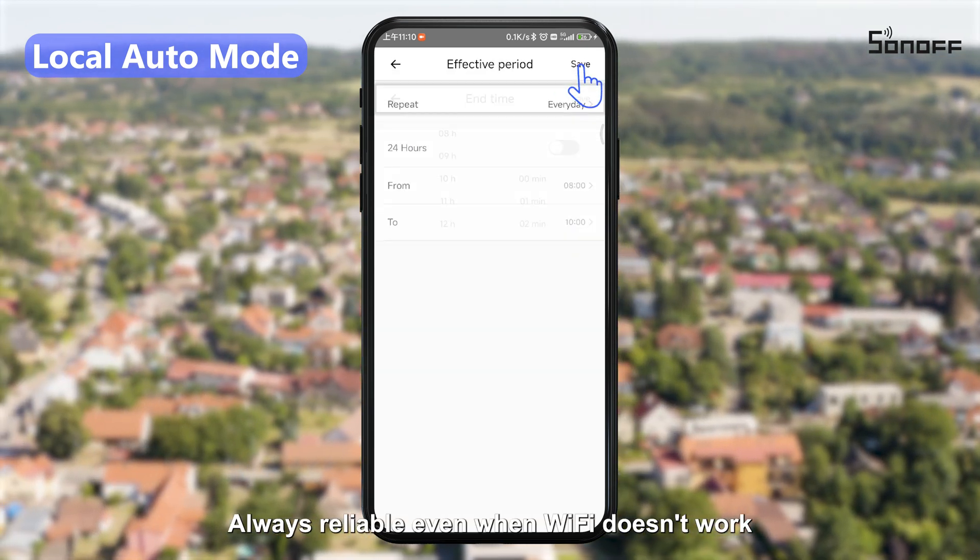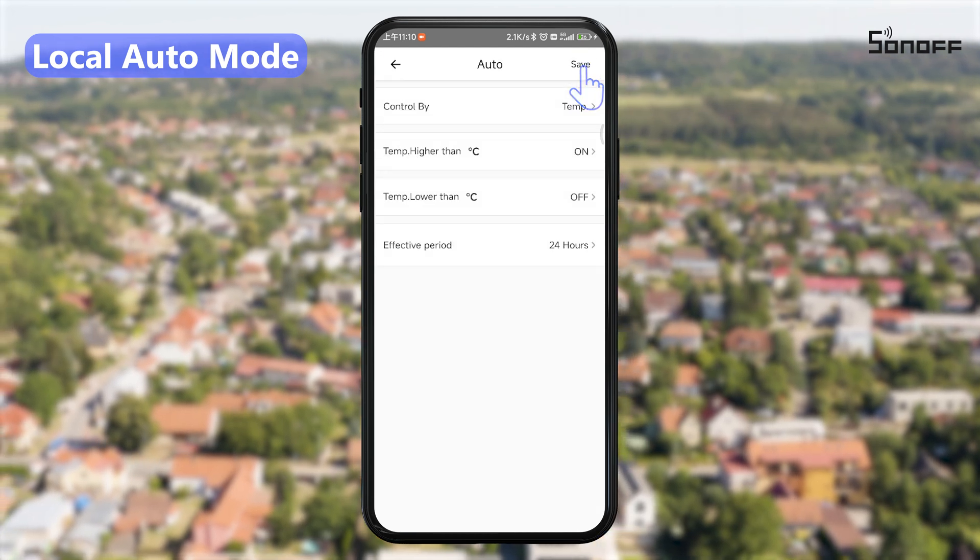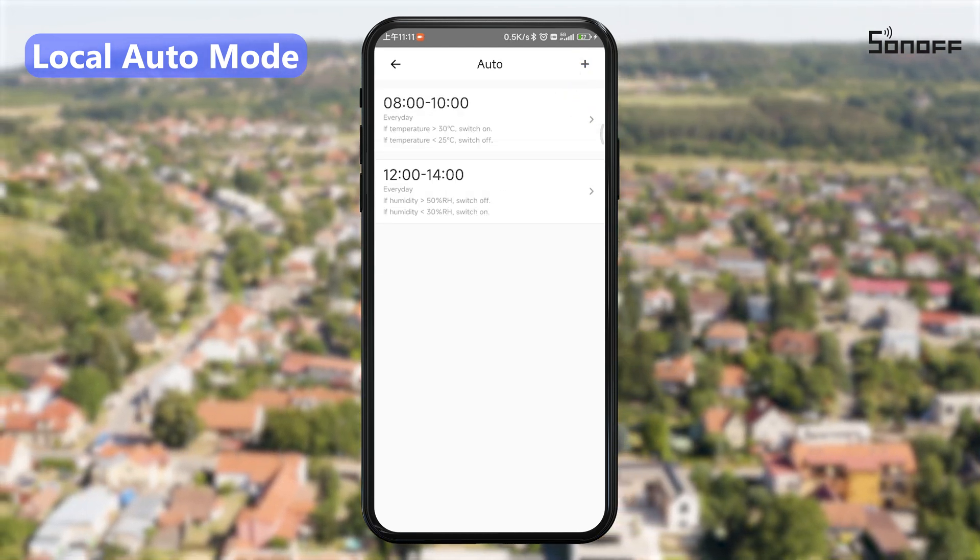Always reliable even when Wi-Fi doesn't work.